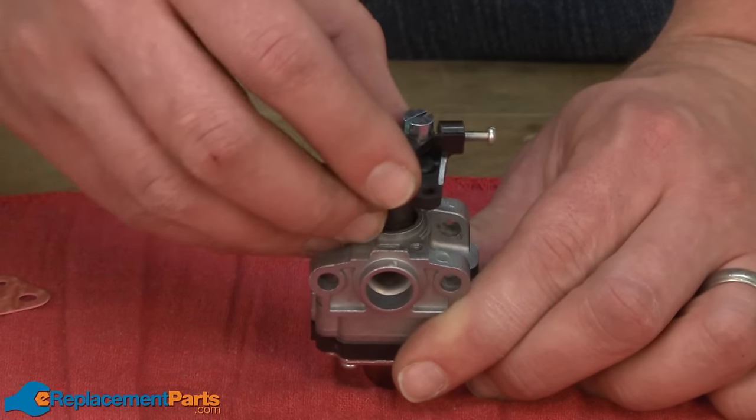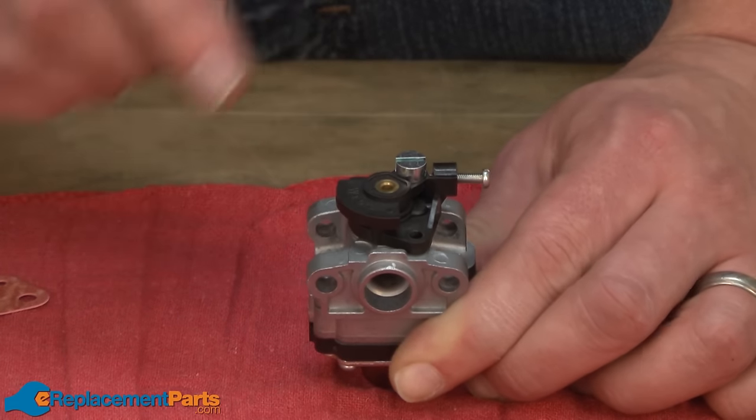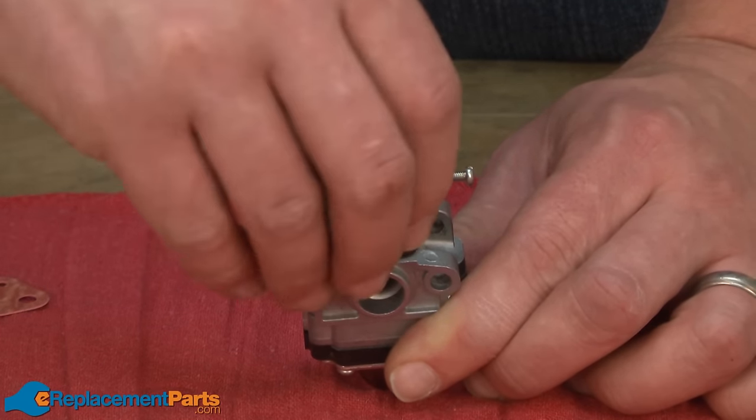Now reinstall the throttle body. The throttle body can be positioned in two different directions, so you'll want to look at the orientation with your trimmer and make sure you install it the correct way, then secure it with the screws.